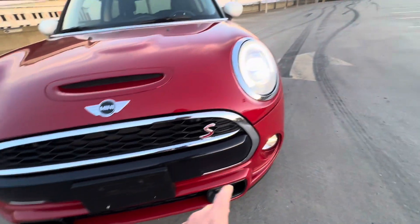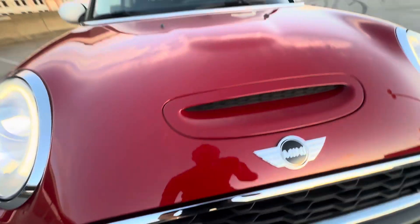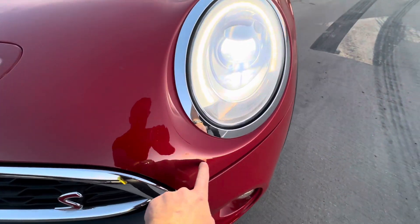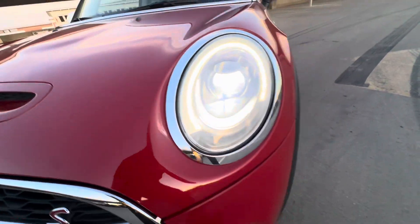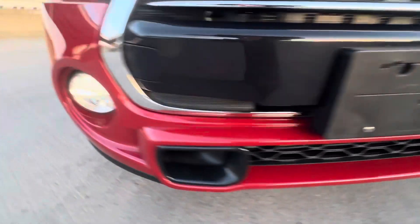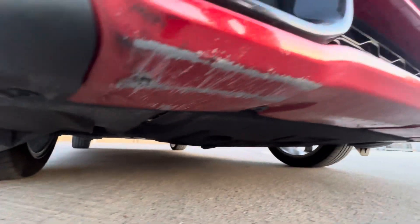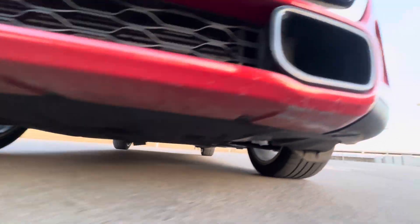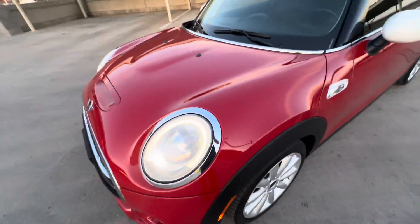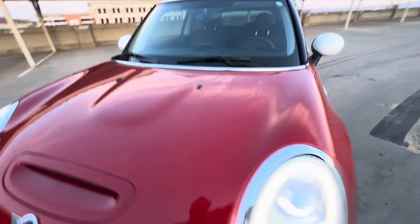The front end has the normal amount of light rock chipping just from the mileage and age — just normal peppering, nothing dramatic. Looks like the previous owner did a little touch-up paint on some of them. The headlights are in great shape, no cracks in the fog lights. There are some light scratches underneath the front lip, which is common on lower cars like this. Not seeing any dings on the hood, so that's in good shape.